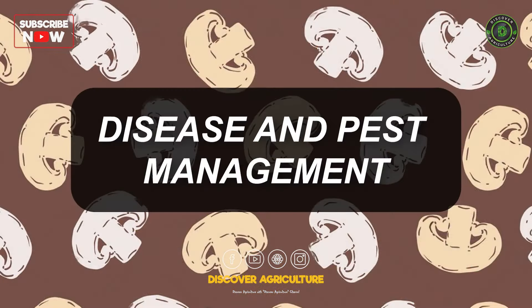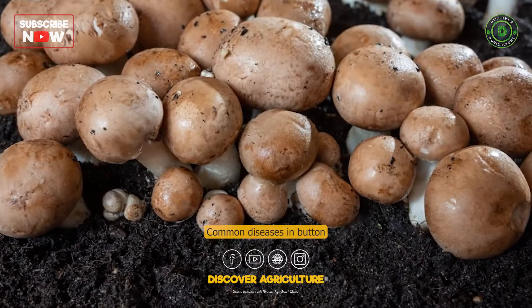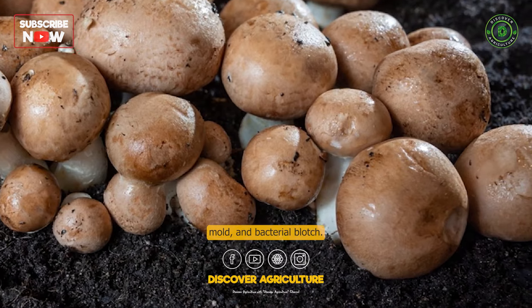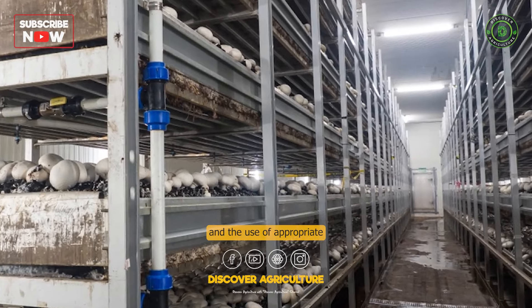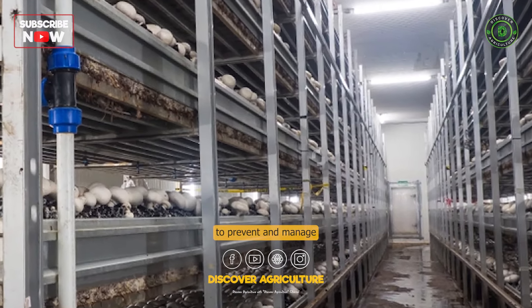Button mushroom farming requires careful attention to disease and pest control. Common diseases in button mushroom cultivation include fungal infections like verticillium, cobweb mold, and bacterial blotch. Regular monitoring, hygiene practices, and the use of appropriate fungicides are essential to prevent and manage these issues.